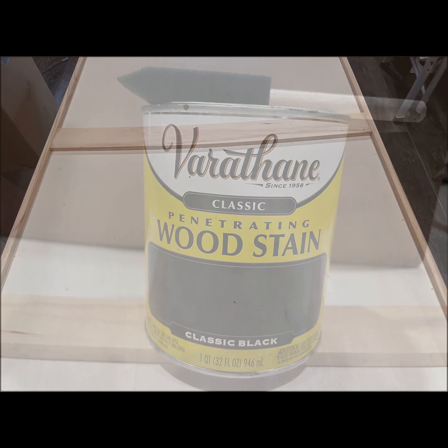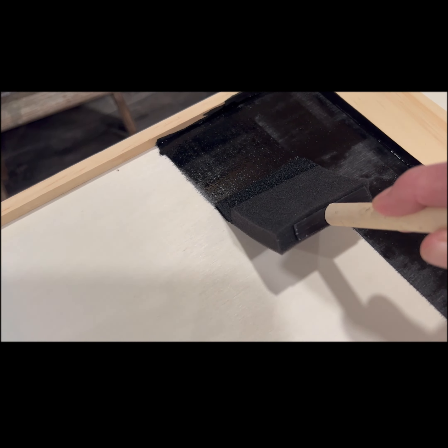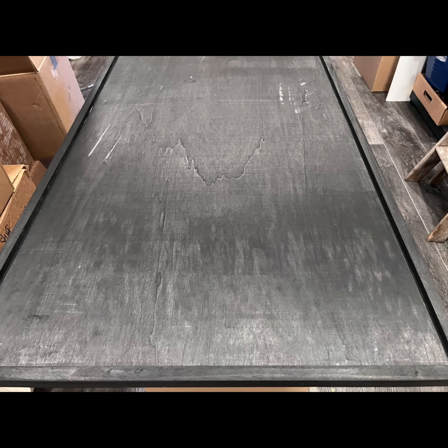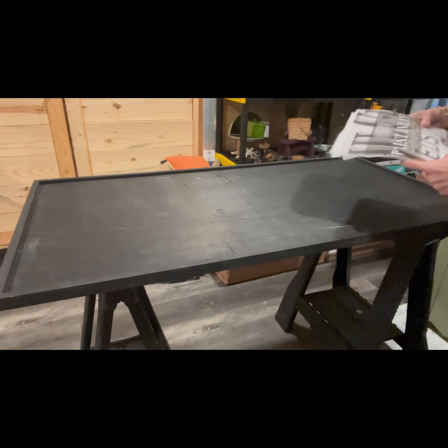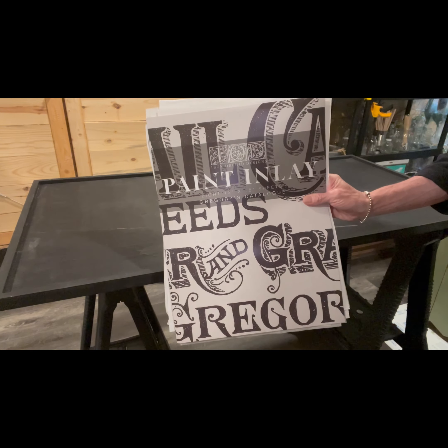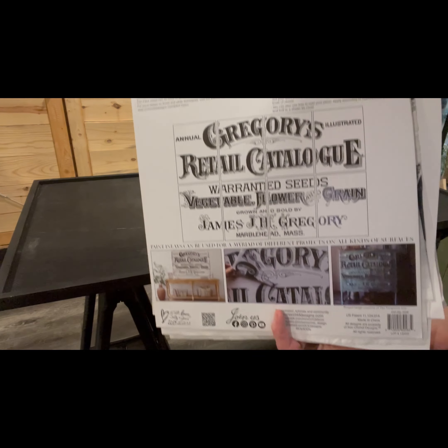We're starting out with a board we picked up at Hobby Lobby — it's four feet by two feet. We're using black stain. When I picked it up it was 40 or 50% off, about 22 bucks, totally worth it because this sign is just huge. It's plain pine on both sides, so I decided to stain it completely black on both sides because it's going outdoors. I had all intentions of crackling it first and I totally forgot.